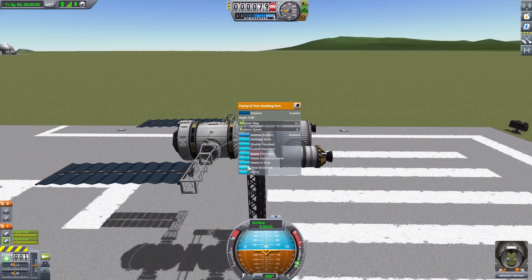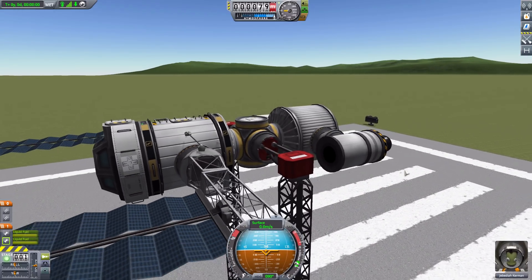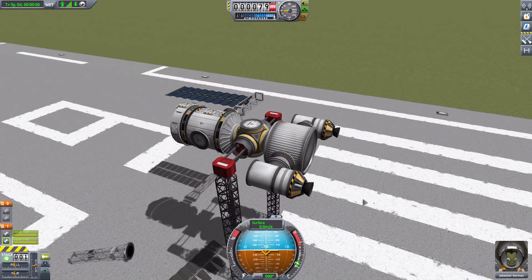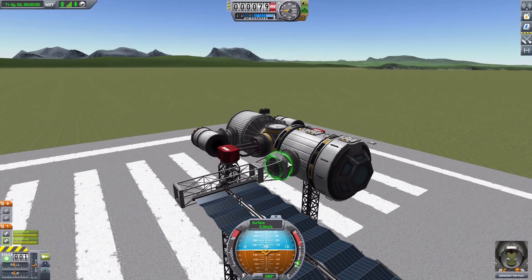Let's throttle all the way back down and return to the auto strut topic. One issue for rotating parts is if you have struts attached. This applies to both standard struts and auto struts. If you do have auto struts, you can show or hide them. But if you have a normal strut attached to a part that rotates - well, this isn't going to go well for it. It will eventually reach a point where it just breaks. So make sure that if you have docking ports you want to rotate, don't attach them with struts.